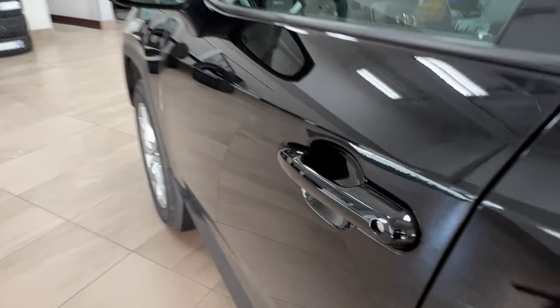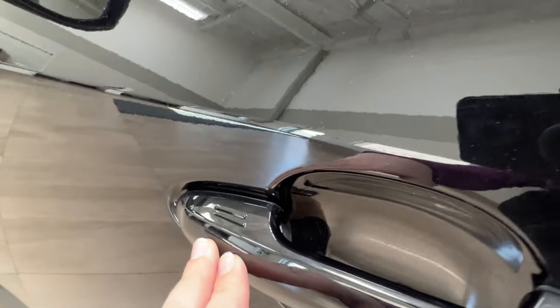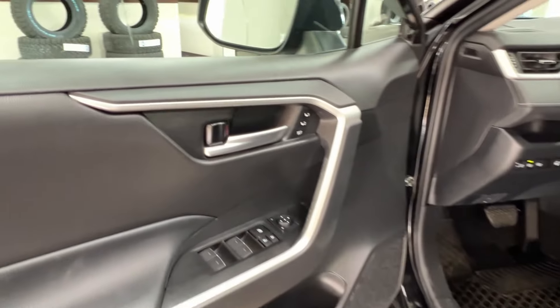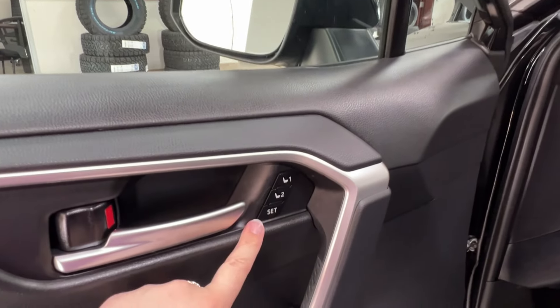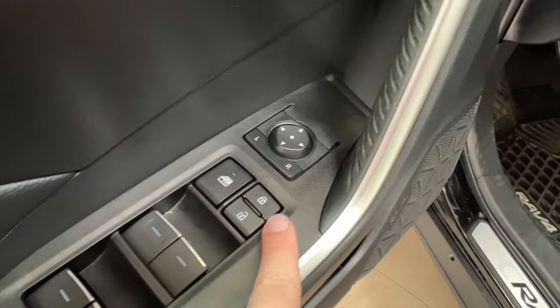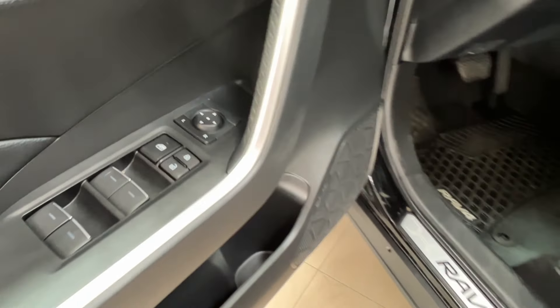Back to these two double lines — these indicate keyless entry, so if you have the key fob on your person, you can simply tap your hand here to lock and unlock. Inside your driver's door, next to your handle, you'll have memory seat settings. Down below we have power windows front and back, window lock, power lock system, and side mirror controls.